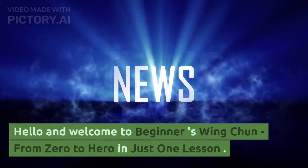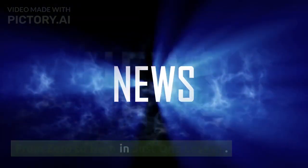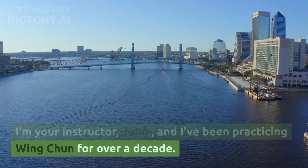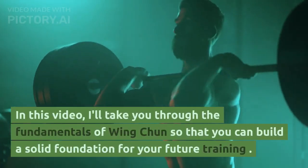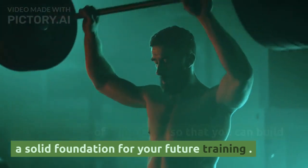Hello and welcome to Beginners Wing Chun: From Zero to Hero in Just One Lesson. I'm your instructor, John, and I've been practicing Wing Chun for over a decade. In this video, I'll take you through the fundamentals of Wing Chun so that you can build a solid foundation for your future training.